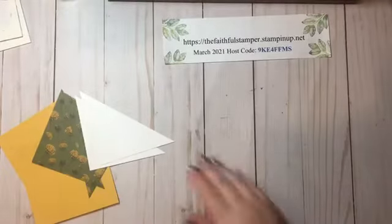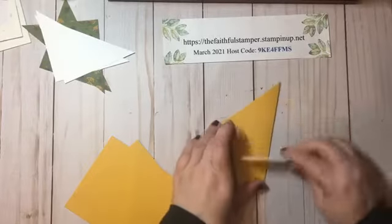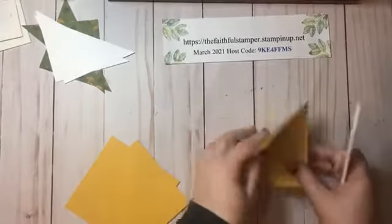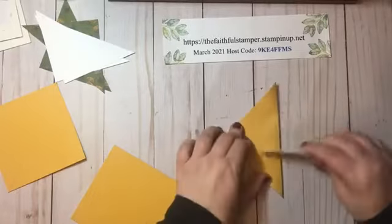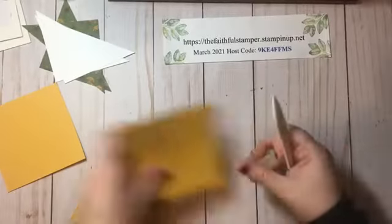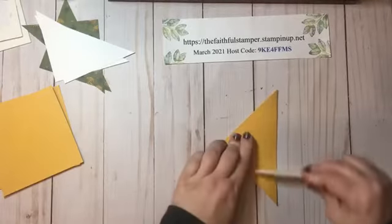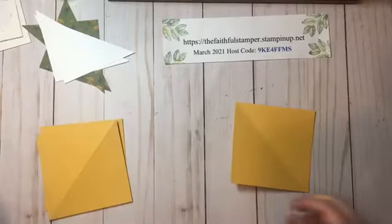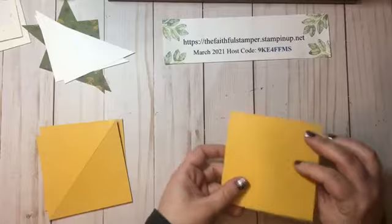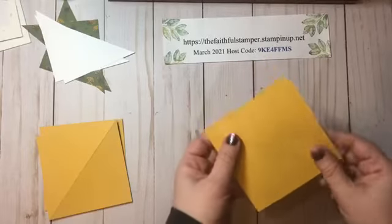Now I can put my trimmer away and we'll go ahead and assemble the card. First I like to take my bone folder and fold on my score lines and burnish them, folding both directions so I have nice crisp lines. This helps with the fluidity and movement of the card when we put it together — the sharper your lines are the better. If you don't have a bone folder it's okay to use your finger.